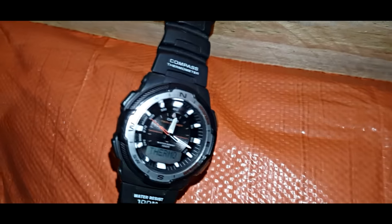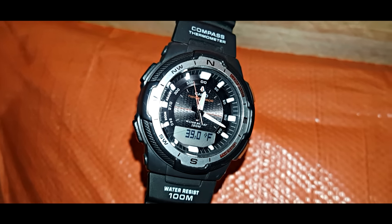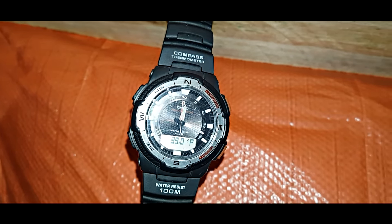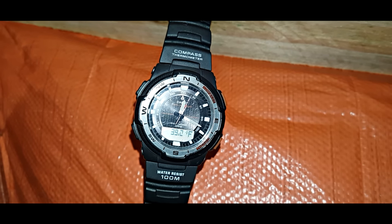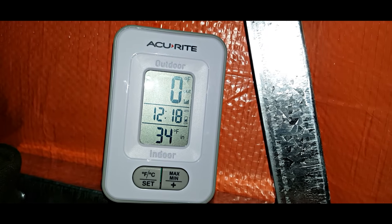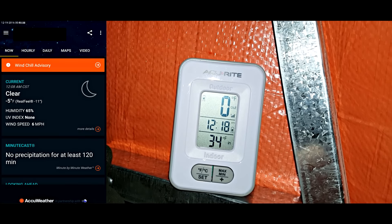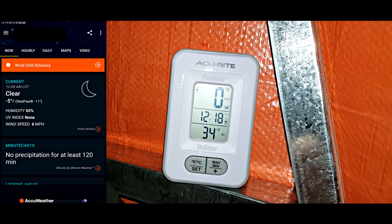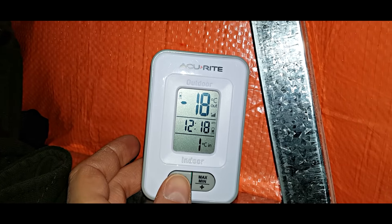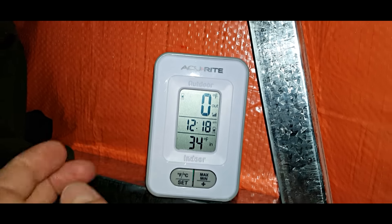Look at this — 39 Fahrenheit. It's unbelievable. Outside is currently minus 5 Fahrenheit. At the lower portion we have 34. And close to the opening, this temperature is not correct because this thermometer cannot go lower than 0 Fahrenheit — I didn't know that. But even so, it's minus 18 Celsius outside, and we are over 0 inside. That's very nice.